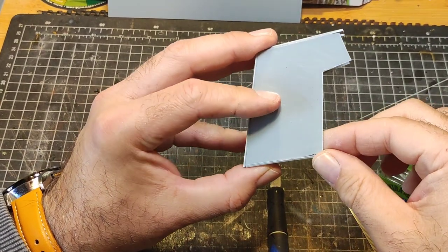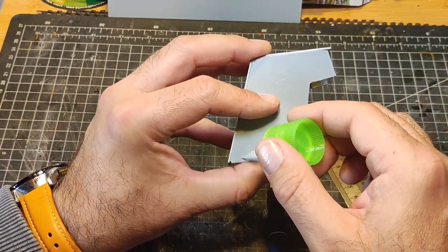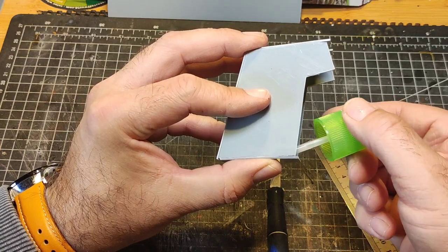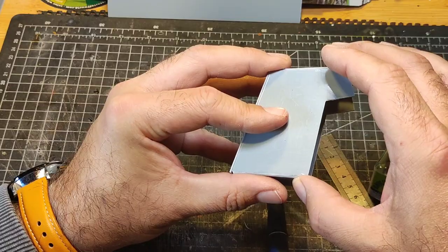True to form I was right to be overly cautious, because this panel kept wanting to peel away — no idea why. So I went in with lots more contact cement just to get it to stick.